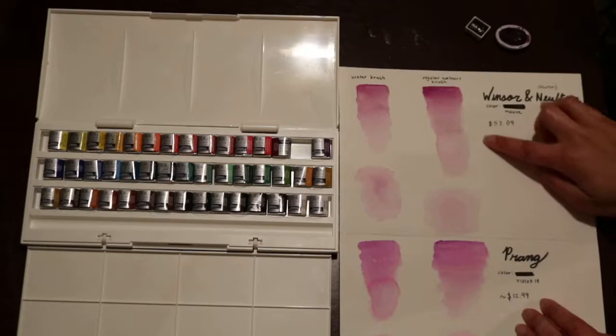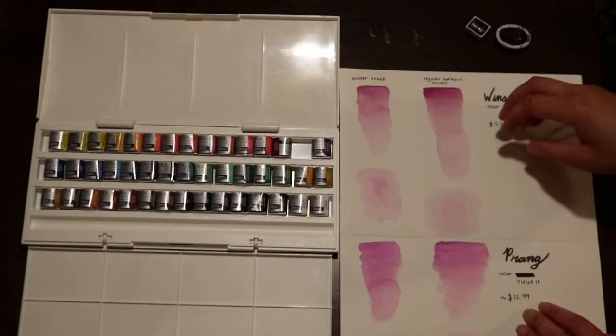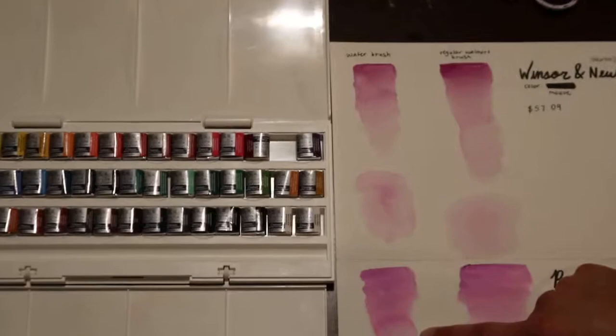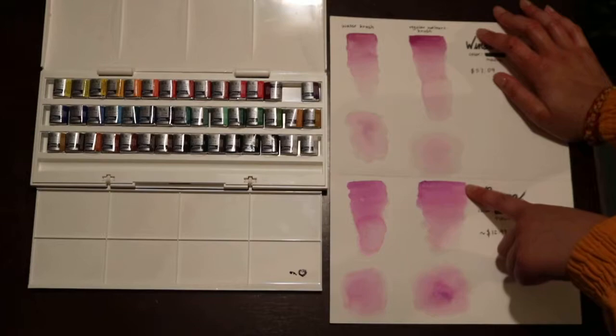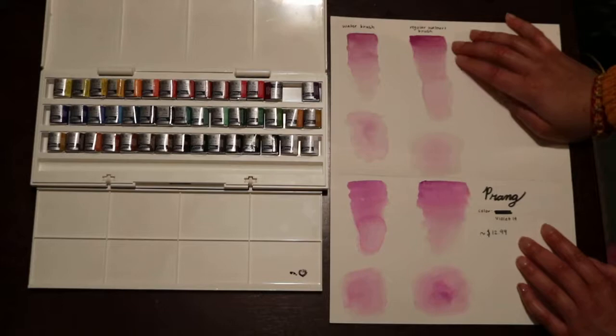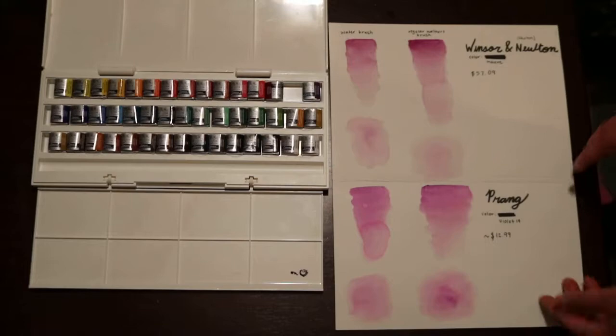The Winsor and Newton was so much brighter in color and so much easier to fade out. Both actually work better with the regular Walmart brush — the water brush just waters it down too much. With the water brush and the Prang, it made this weird circle outline and it was harder to fade out and carry down the page. The Winsor and Newton just faded out so easily.